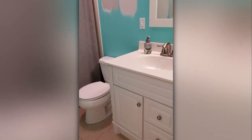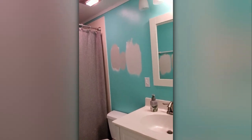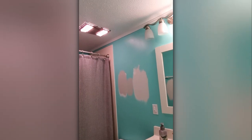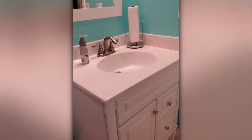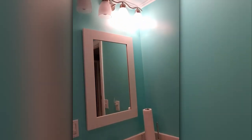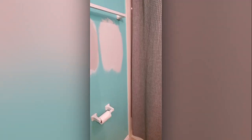This is our main bathroom upstairs in our split-level home. It is the only full bathroom upstairs and it's right off the bedrooms, so this is where we do most of our daily routines. It's also right off the kitchen and main living area, so it just gets a lot of traffic. I really just want to brighten it up a bit, update it, and just make it a little bit more inviting.